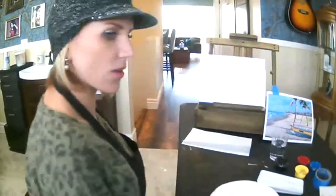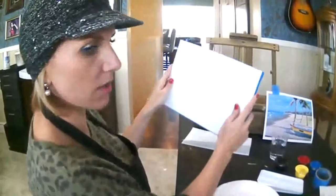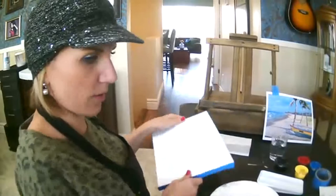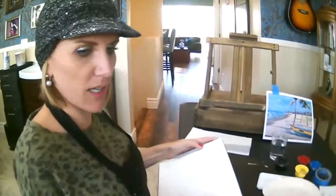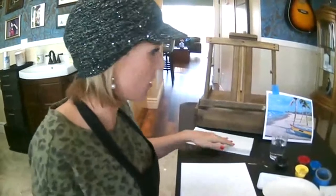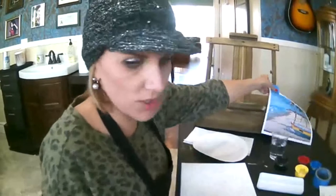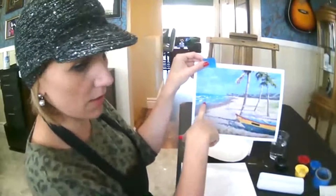I'm going to go ahead and turn this way. I'll probably be picking my canvas up so you can get a closer look at it. This is a little easel — most of you, I'd imagine, will just be painting on a table at home or something like that, which is perfect. So let's go ahead and start toning your canvas. The first thing we're going to do is this portion of the painting — this side here.